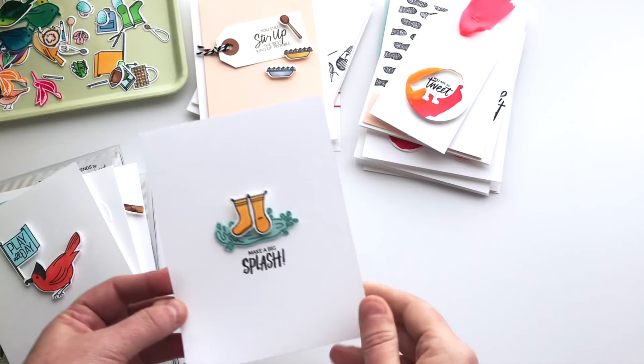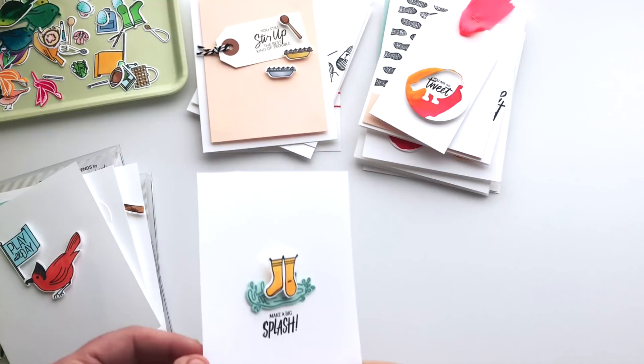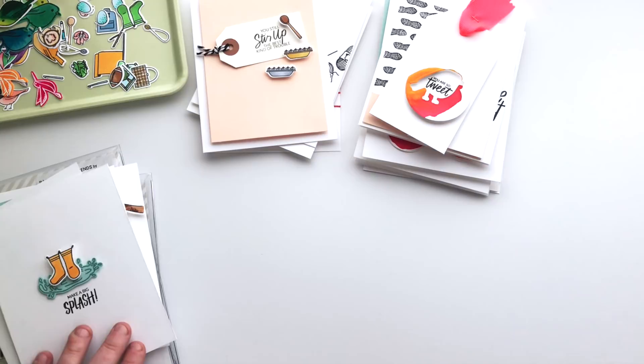And then using the accessories one more time — you know every release there's one card that sticks out to me that I just love more than the rest, and usually it's the simplest one. Make a big splash — I used some colored blue ink and stamped on blue cardstock for that puddle, then just used a little foam to raise those little yellow galoshes. Those little yellow galoshes. Kills me.